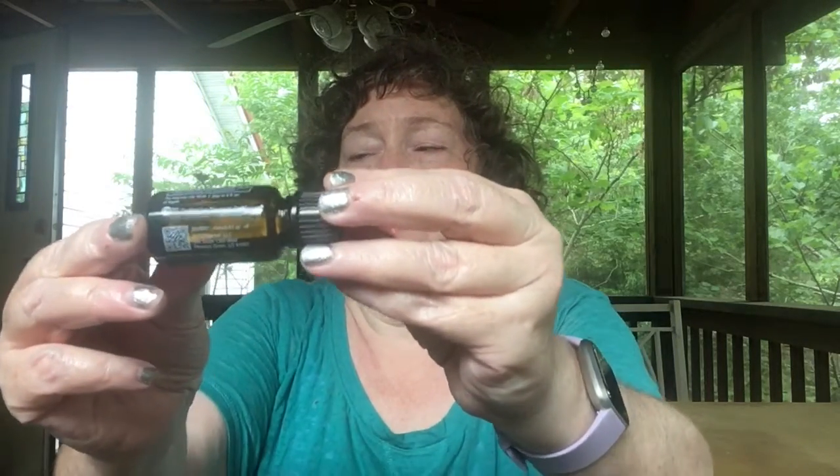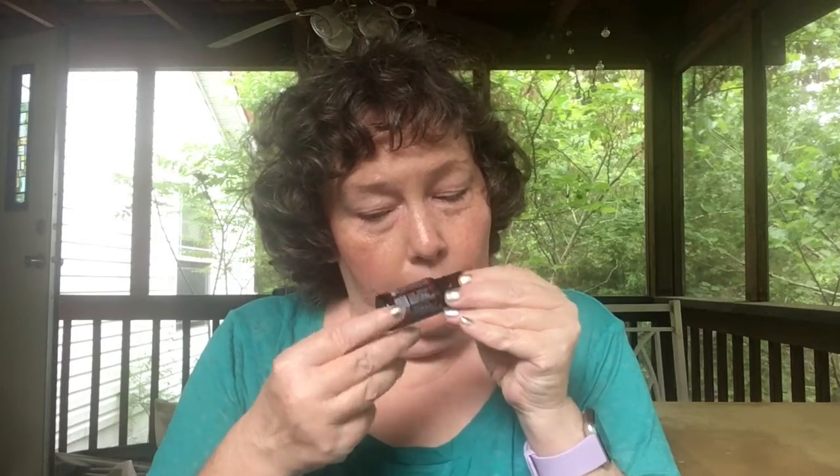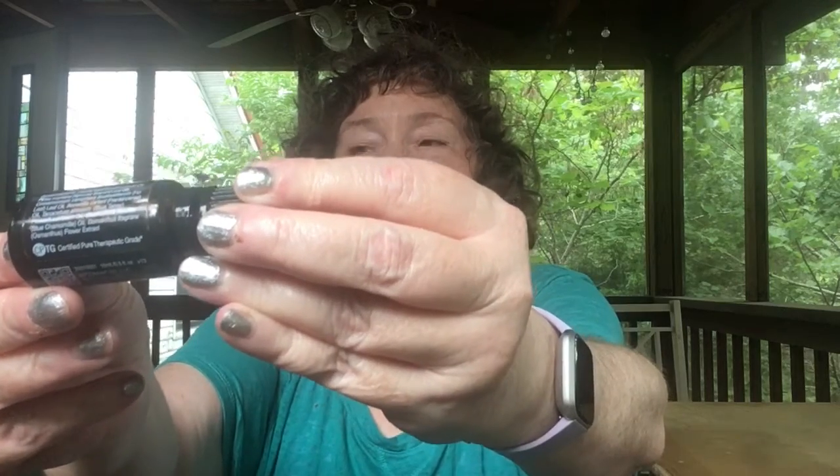Well, doTERRA makes that very easy. In my hand I have peppermint — that is safe to eat — and it has 'essential oil supplement' and some information written on the bottle. Many of our blends are meant to be diffused and not eaten or drunk. With those, on the label you will see 'essential oil blend,' and that's how you know you don't put those ones in your water or in your cooking.